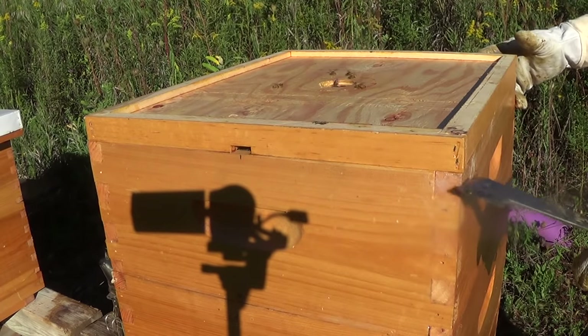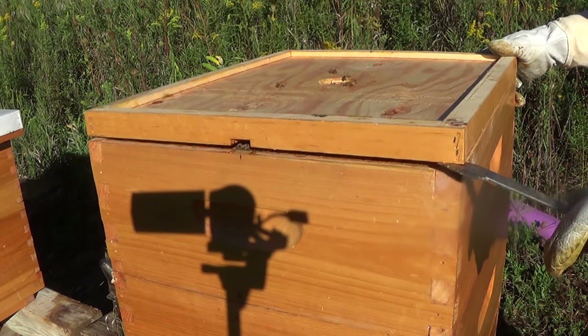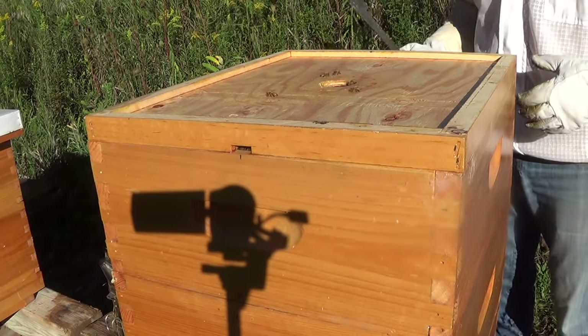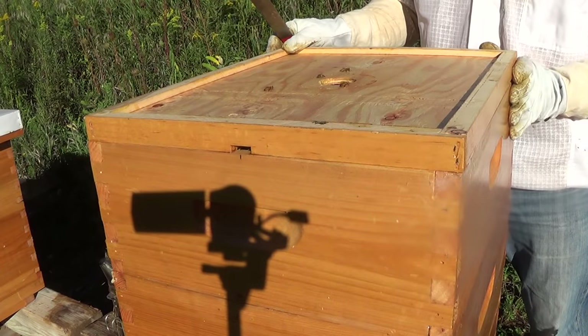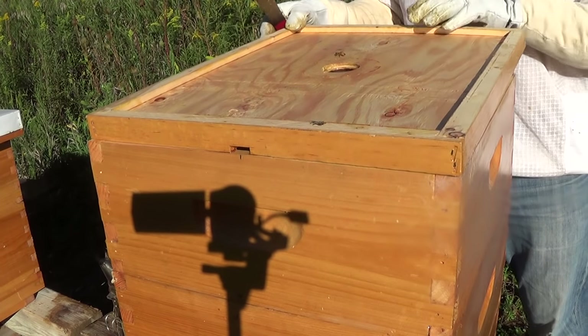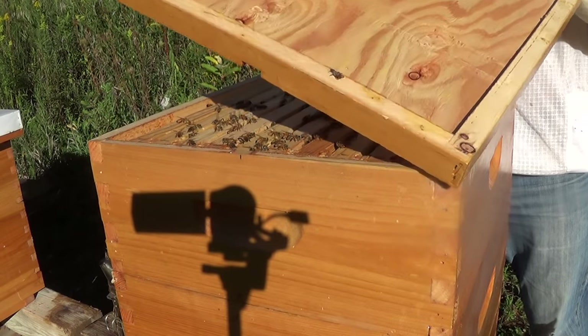You can see some of the goldenrod in the back — it's in full bloom now and will be until about November. So they've got a lot of pollen and nectar. They should be reducing their size now, and this hive has been doing really well, but it's also gotten really nasty. They don't like being inspected, so we'll see how she goes.